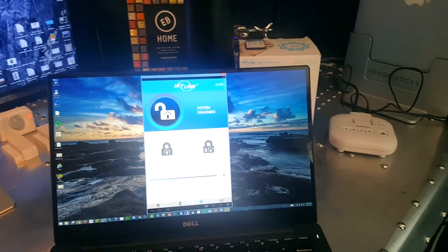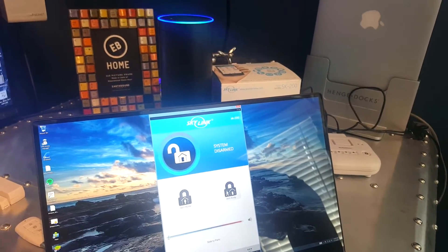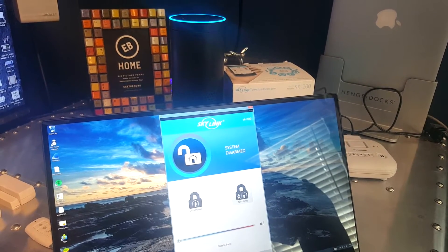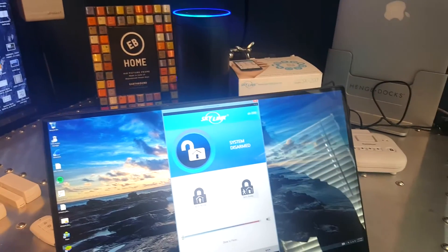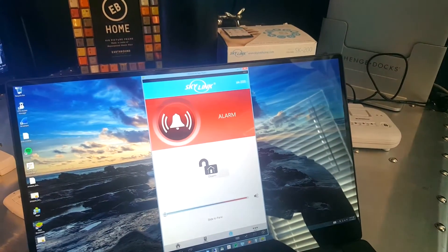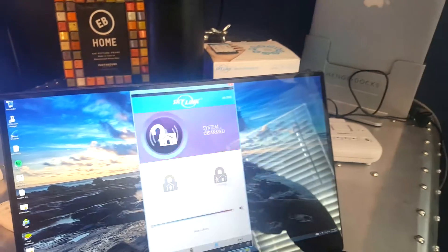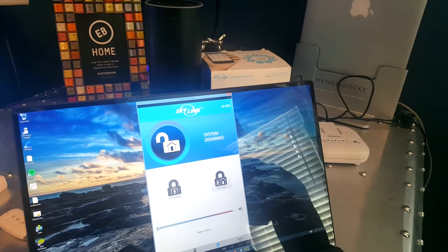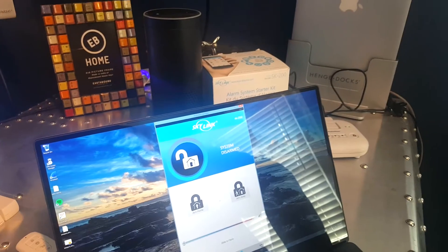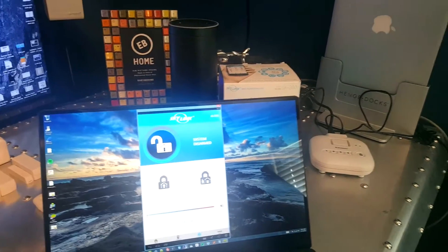We can also put it in panic mode — this is going to get loud, but let's do it. Alexa, launch Skylink alarm. [Alexa]: Welcome to your Skylink Smart Hub SK 200. [User]: Panic alarm. [Alarm sounds] With the alarm activated, it's difficult for Alexa to hear commands, so I went ahead and deactivated it from my PC. If you had an Alexa remote, you could deactivate it from another room.